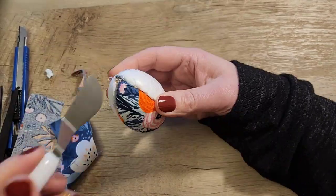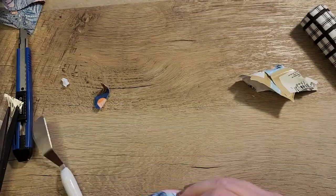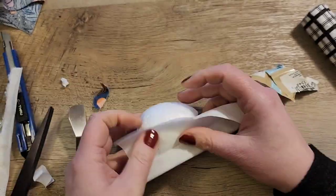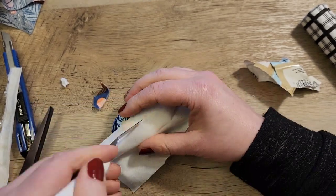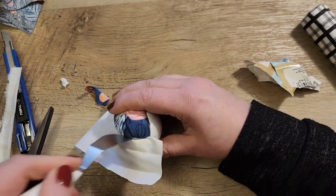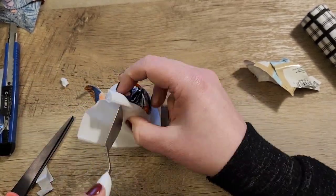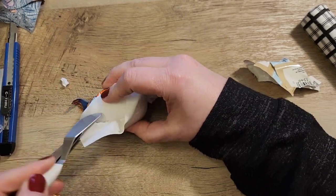Then I just repeat that four more times. I'm going to use the flower fabric for one, then some white fabric for the next quarter of the egg, and then once I'm done with the white fabric I'll do the flower fabric again and then another one with white fabric.